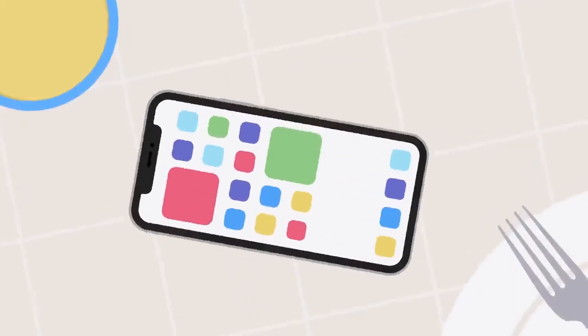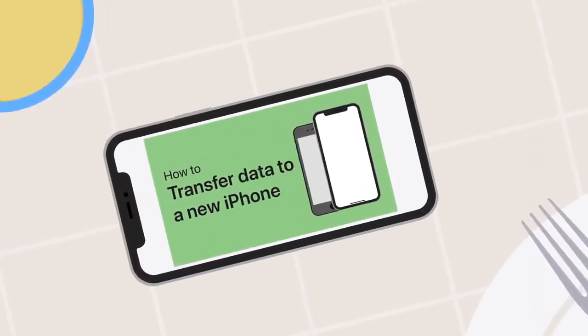Whatever method you choose, your iPhone walks you through it, so you can pick up right where you left off. And we have videos you can watch if you need extra help.